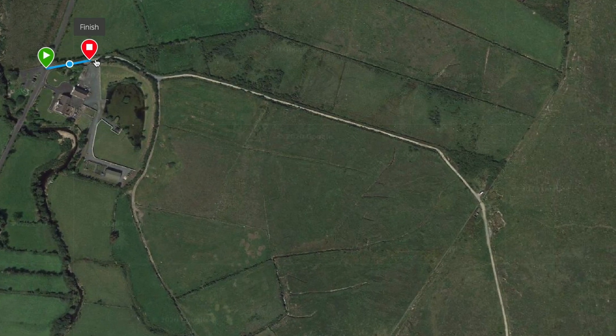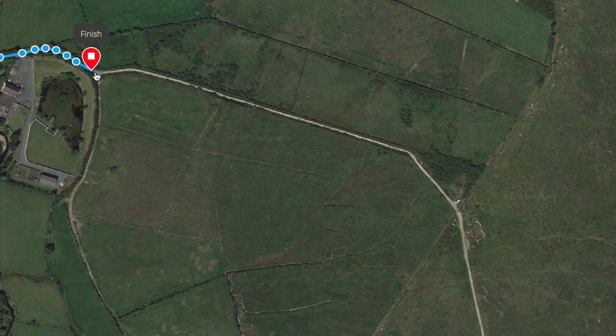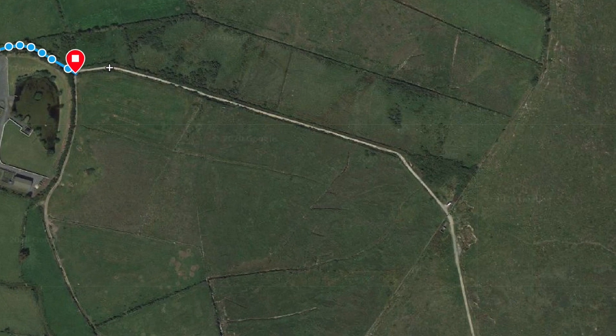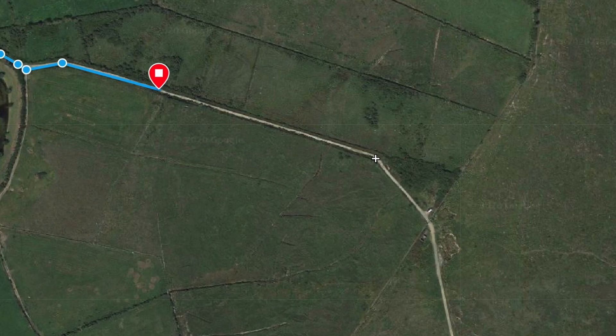It's probably been 25 years since I camped in this exact location. Time flies, so just to make sure I didn't get lost, I plotted the route out on Garmin Connect and sent it to my watch.